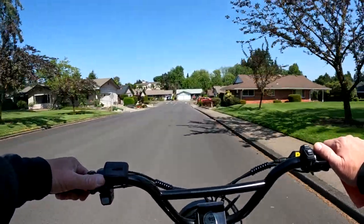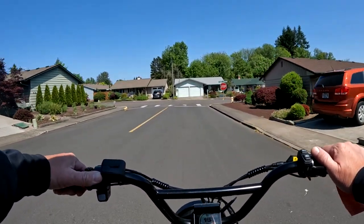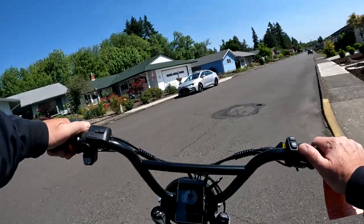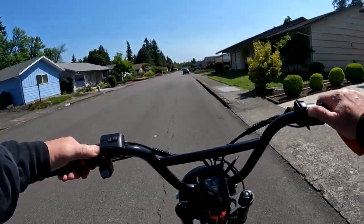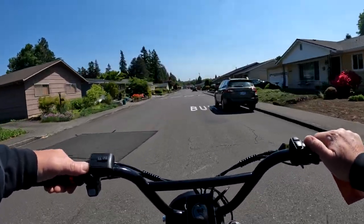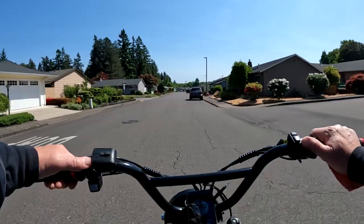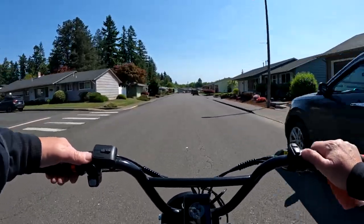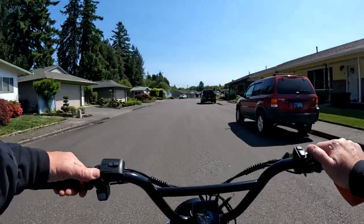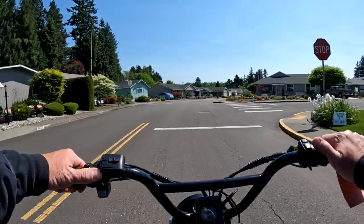I haven't ridden the new Graffiti yet, but if it handles anything like the current model, you're going to get yourself a pretty nice bike. The price is a little lower too, so it may be more affordable. I'd personally get the extra battery for $400 — that's a solid deal for a 20Ah 52-volt battery — though if you're only doing short rides, the 35–40 mile single-battery range may be enough.